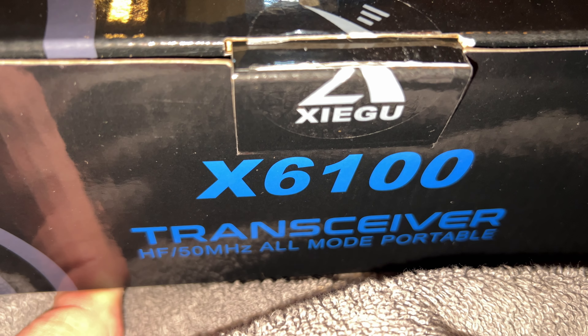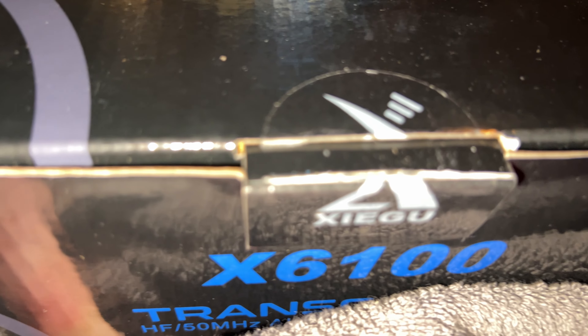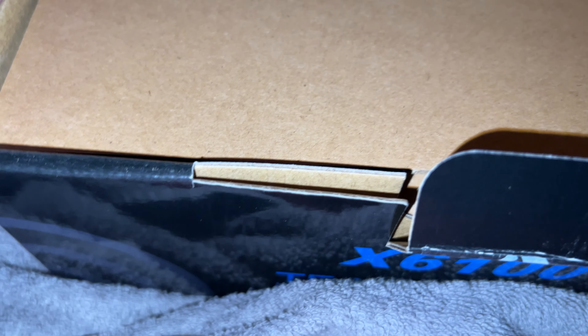Hello everyone, this is Josh Hayes here. In this video I'm going to unbox the Xiegu X6100 radio. I recently ordered it again on Amazon — there's a price decrease, so it's like $490 right now.